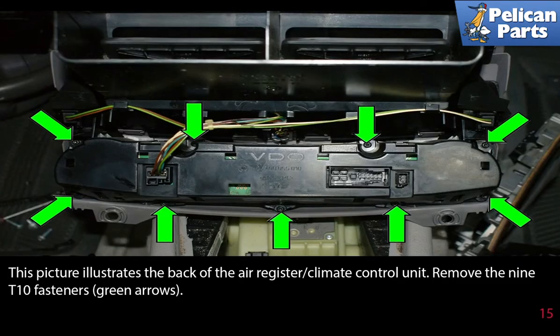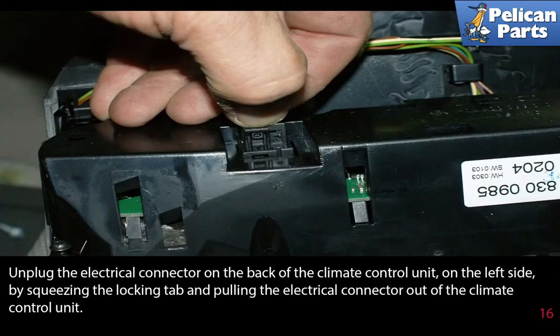This picture illustrates the back of the air register and climate control unit. Remove the nine T10 fasteners, as indicated by the green arrows. Unplug the electrical connector on the back of the climate control unit on the left side by squeezing the locking tabs and pulling the electrical connector out of the climate control unit.